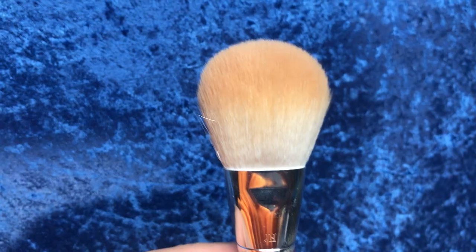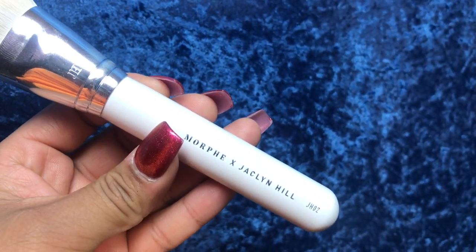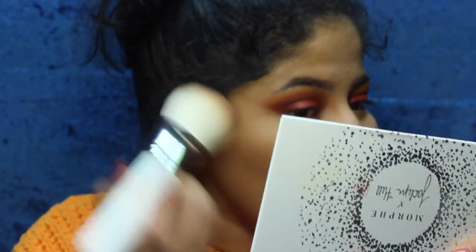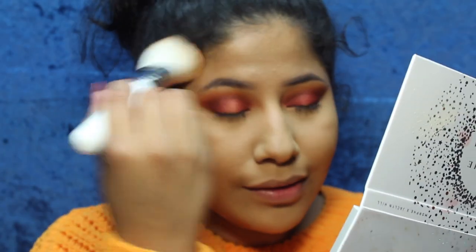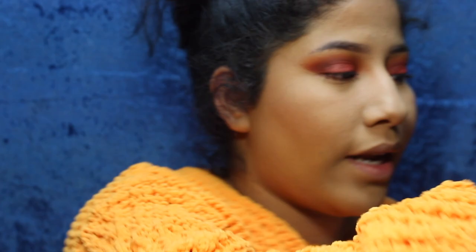I'm going to use the JH02 brush to bronze up, going into some bronzing powder. I think this is like the perfect bronzing brush. Oh my gosh, that looks so nice! It just blends everything out so nicely.